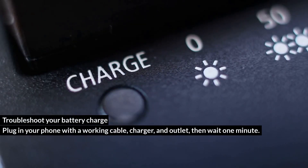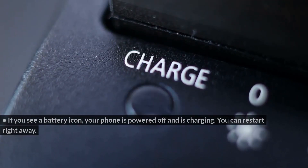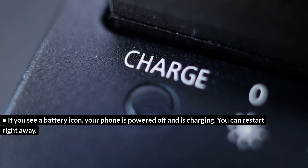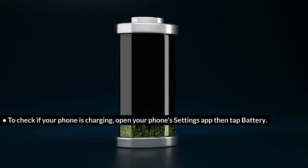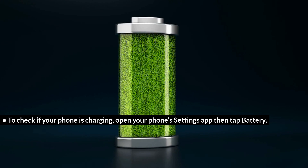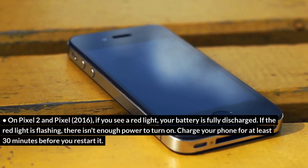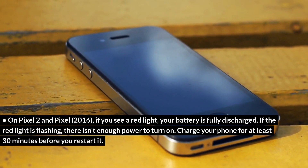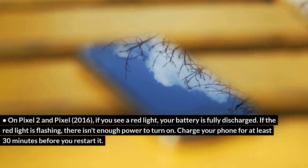Troubleshoot your battery charge. Plug in your phone with a working cable, charger, and outlet, then wait one minute. If you see a battery icon, your phone is powered off and charging — you can restart right away. To check if your phone is charging, open your phone Settings app, then tap Battery. On Pixel 2 and Pixel 2016, if you see a red light, your battery is fully discharged. If the red light is flashing, there isn't enough power to turn on. Charge your phone for at least 30 minutes before you restart it.